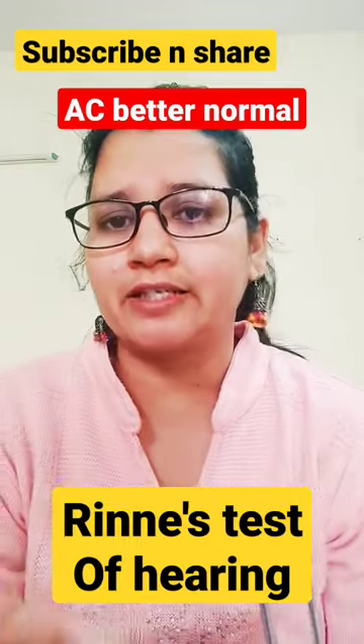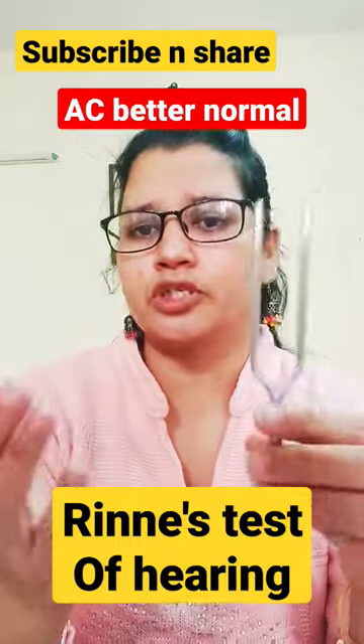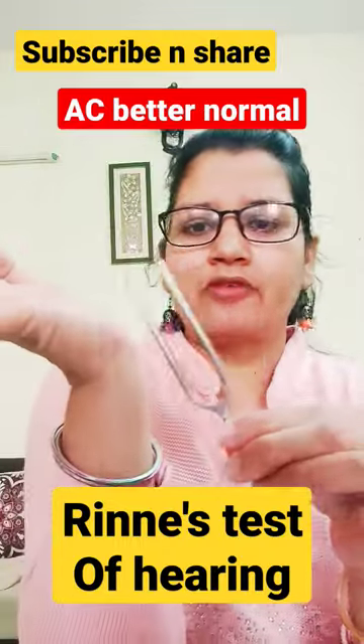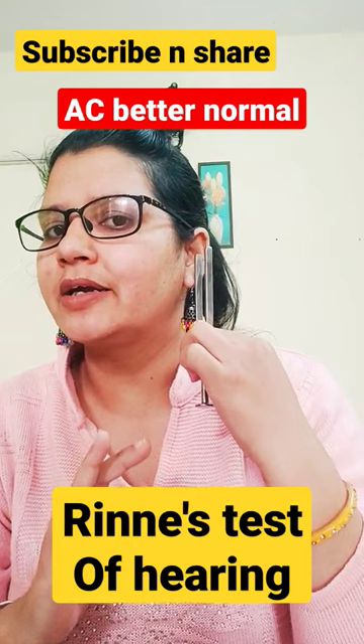We're learning Rinne's test today, which is a test of hearing with the help of a tuning fork. Holding it from the stem, we make it vibrate and attach it to the mastoid process of the subject. When he stops hearing the sound, we bring it in front of the ear.